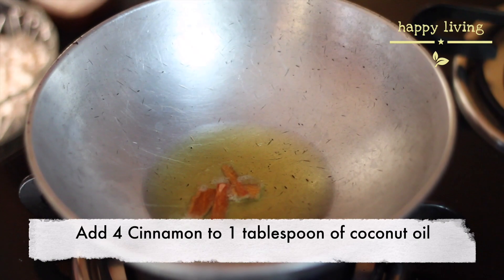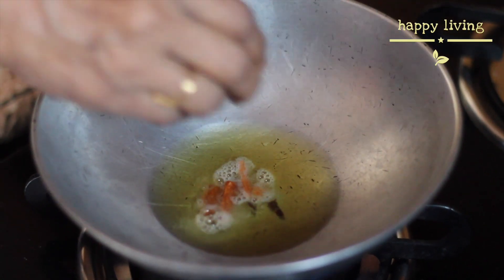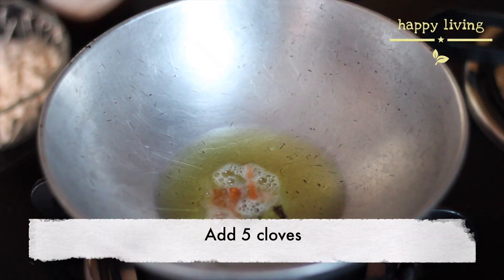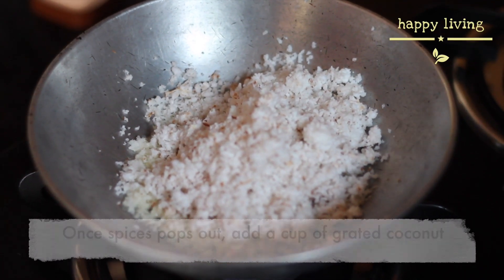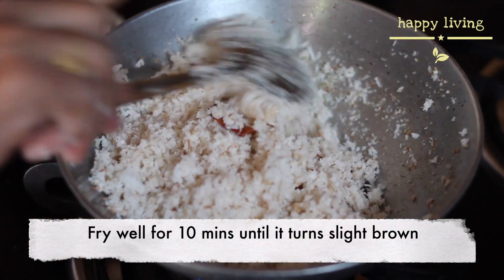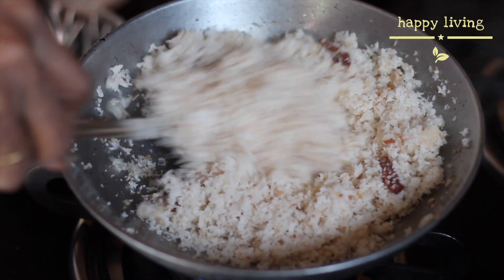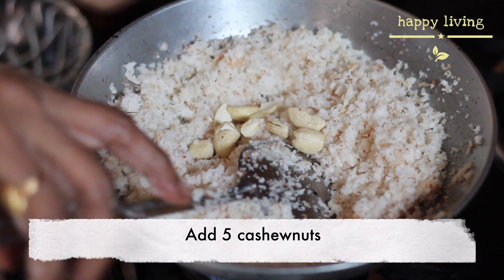Add four cinnamon to a tablespoon of coconut oil in a pan or kadai. Add five cloves, then add the grated cup of coconut and mix well. Fry well for 10 minutes until it turns a slight brown. Add five cashew nuts and mix well.